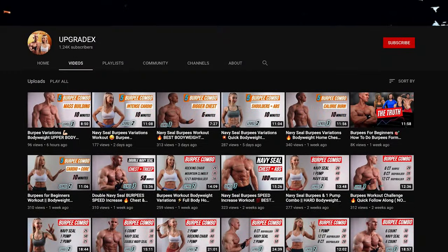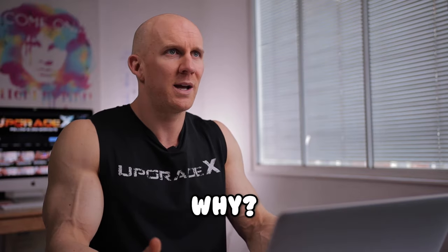On our channel, we have 60 plus videos all on burpees — that's every single day for two months. Because they dominate. And unlike people who generally hype things up and say this is the best stuff ever, I'm not going to do that today. I'm just going to let you know how I've got my results and what my experiences have been. I've never seen anyone do this before. Let's get into the action.